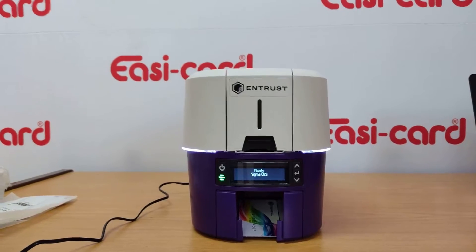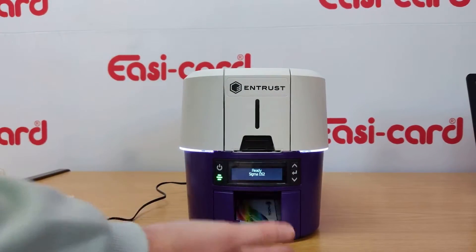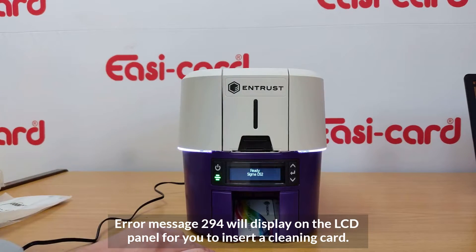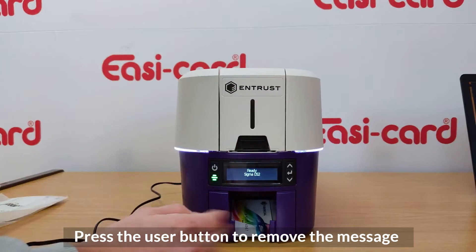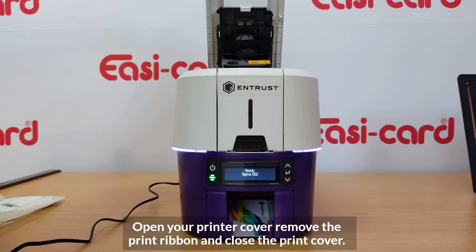In this video we're going to be running a cleaning card through your printer. Error message 294 will display, and what you'll do is press the user button to get rid of that message. Then you can insert your cleaning card. I just want to open the printer cover and explain what your cleaning roller does.